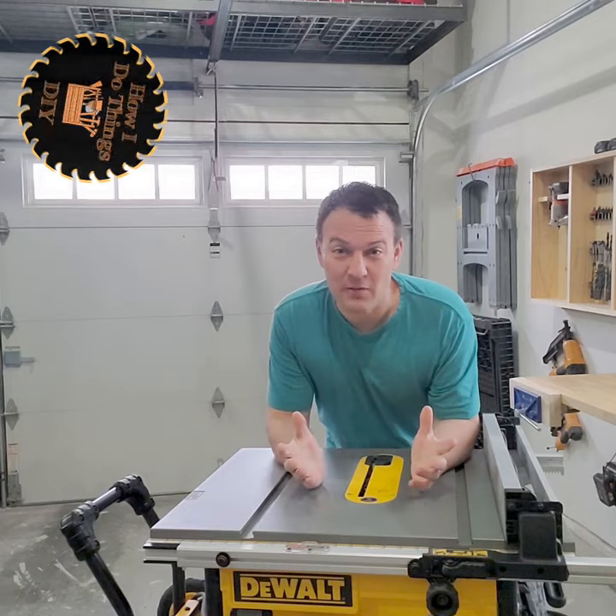What's up guys, in this quick video I'm going to show you 12 table saw safety tips in 60 seconds. Go!